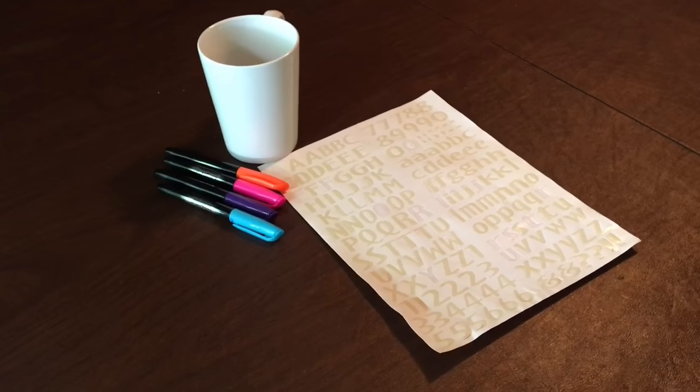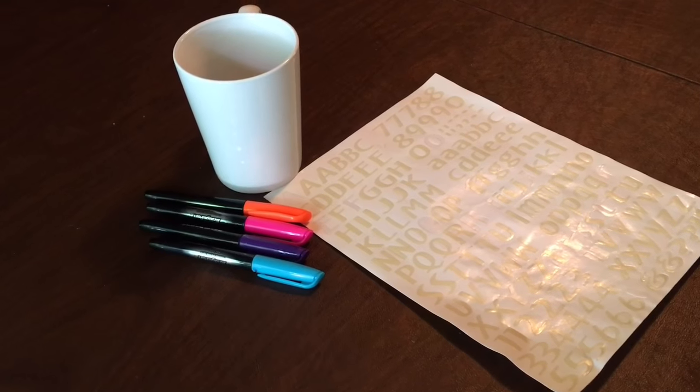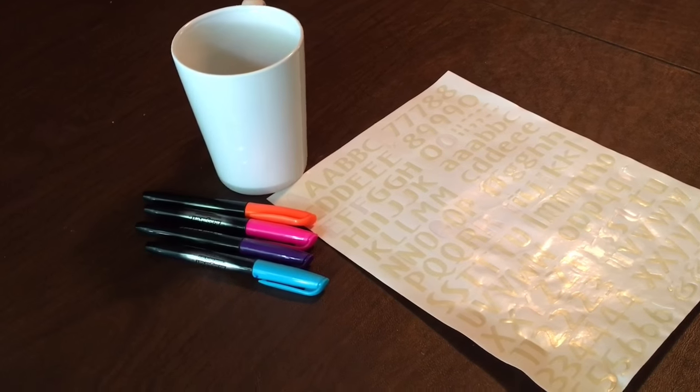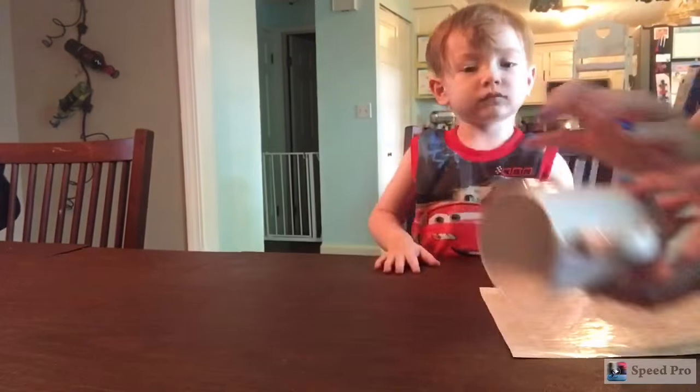Hi everyone, thanks for stopping by. Today I have a special DIY for Father's Day. What you'll need for this project is a plain white mug, some permanent markers, and some alphabet stickers. We are going to make Dad his very own custom mug.